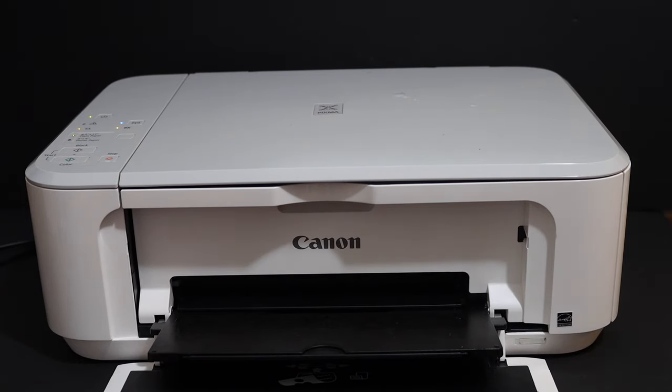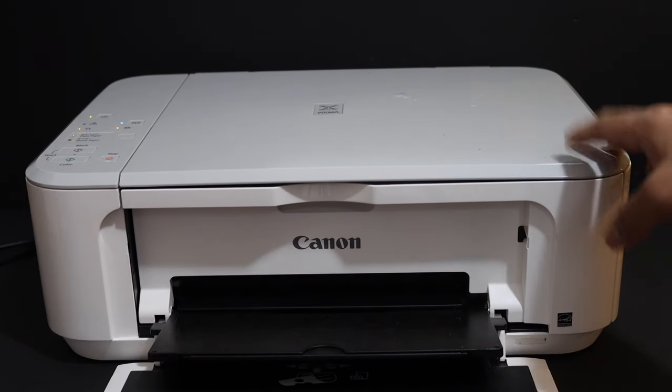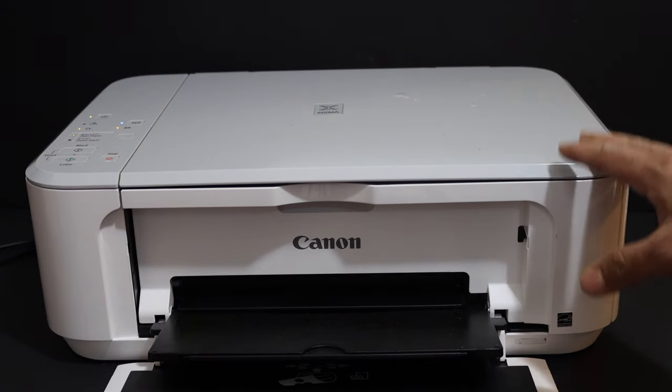Today's video is regarding the Canon PIXMA MG3650 printer. I'm going to show you how to do the Wi-Fi setup of this printer.